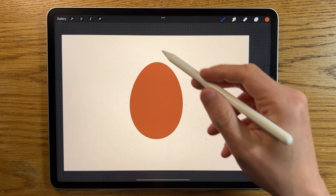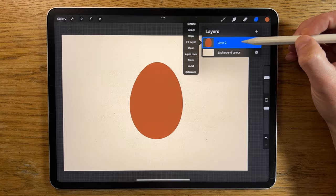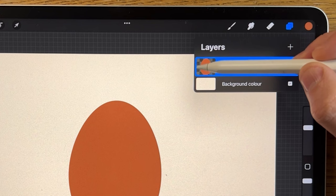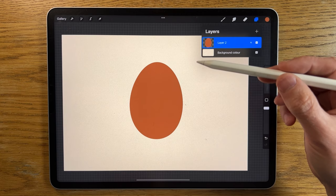...but you're worried about going over the edges and keeping it really neat, you can use the masks to your advantage. The easiest way would be to go to the layer that you have your shape on, tap on that layer, and tap on alpha lock. You'll notice in the background where the shape is previewed, you've got a little checkerboard pattern.